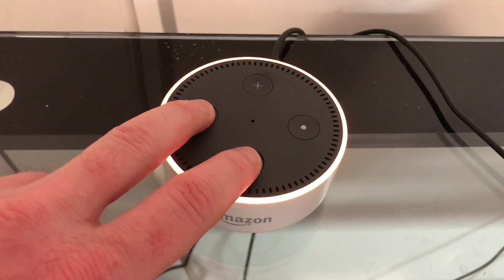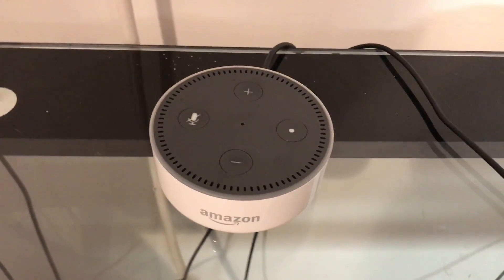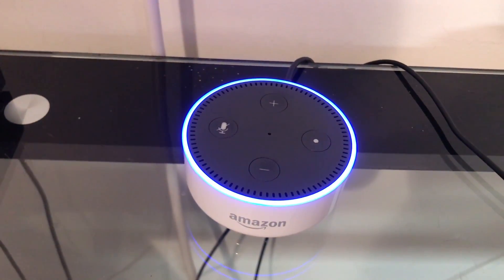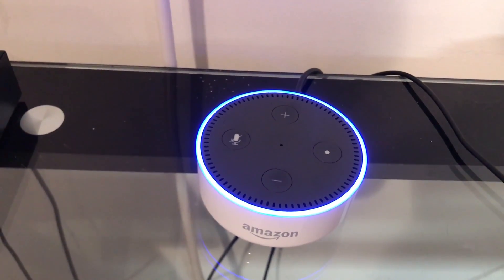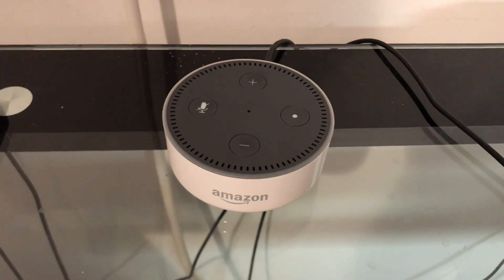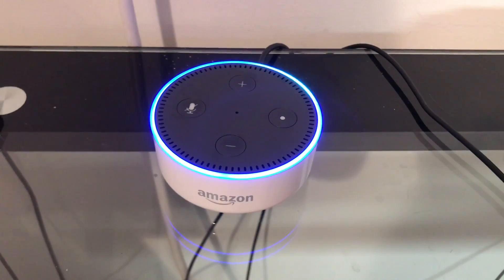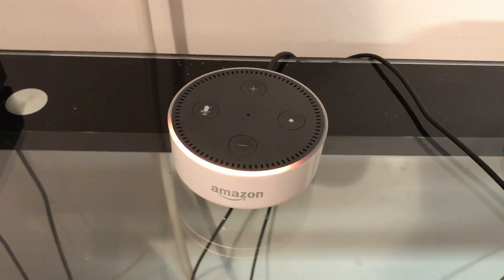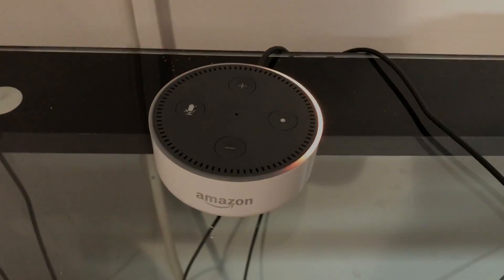Step 3: Remove your fingers from the microphone off and volume down buttons on the Amazon Echo Dot. The light ring will momentarily turn off, and after a few seconds it will turn blue. The light ring will remain blue for roughly 7 seconds before turning off again for a few seconds, after which time the blue light will again appear and stay on for the next 45 seconds. Eventually, an orange light will start making its way around the light ring. Alexa's voice will come through the speaker, telling you that your Amazon Echo Dot is ready for setup.